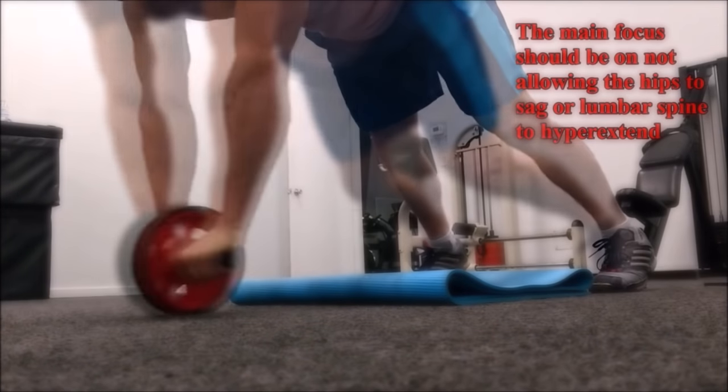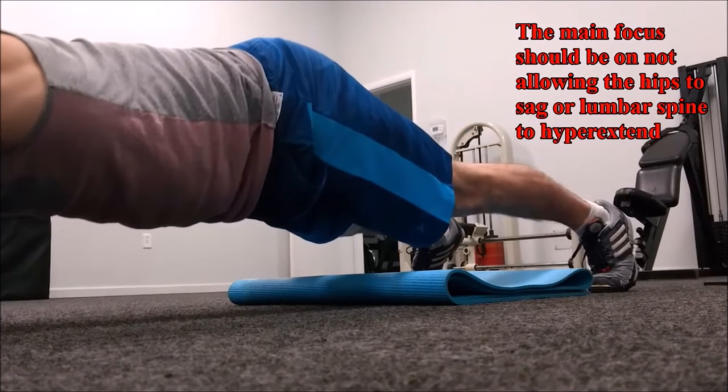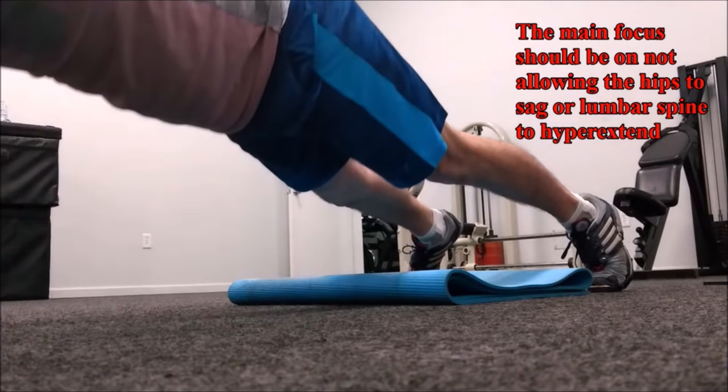Anti-extension is one of the primary functions of the core musculature — to prevent the spine from buckling and being pushed into a hyper-extended position where your lower back bends like that. Training this function concurrently with your upper body actually makes push-ups one of the most functional upper body strength builders out there. Think of it this way: it doesn't much matter if you can bench press 400 pounds if your core muscles — your abs, hips, back, and lats — can't also resist that force.